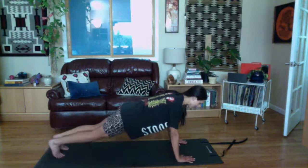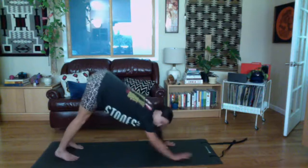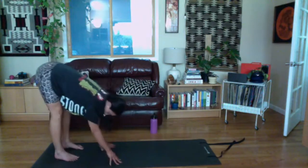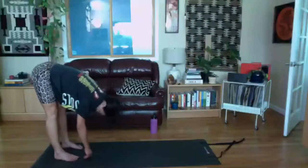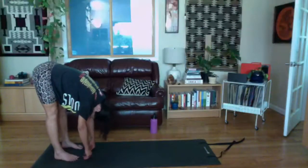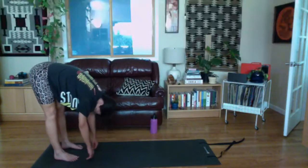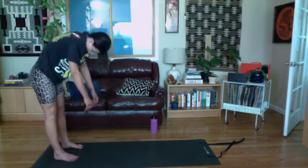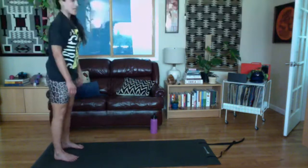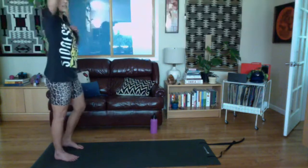Lift your knees up, hike your hips up into a down dog position. Walk your hands back to your feet, let your head hang for a neck release. Take a deep breath in. As you exhale, start to roll to stand — scooping the belly, rolling the spine up one vertebra at a time. Shoulders, neck and head stay relaxed. We'll do one more set of push-ups.